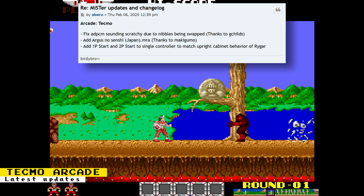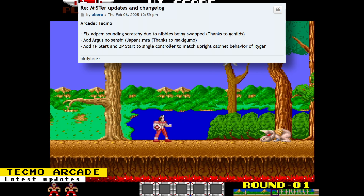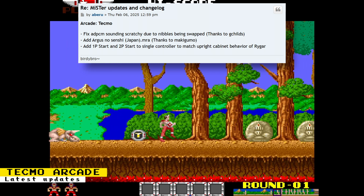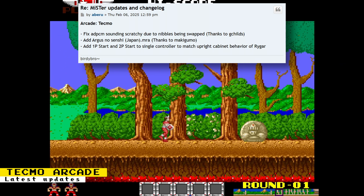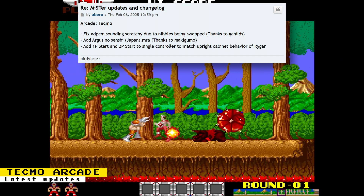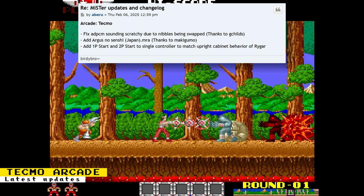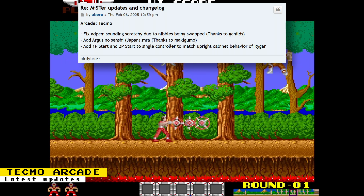There is a new update to the Tecmo Arcade Core. ADPCM sounding scratchy was fixed thanks to G Childs. An Argus no Senshi MRA was added thanks to Makigumo — this is a Japanese version of Rygar. And 1 and 2 player start were mapped to a single controller to match the upright cabinet behavior of Rygar.